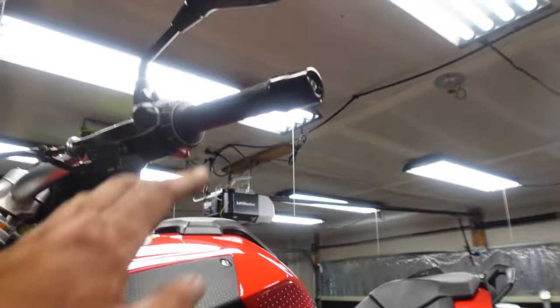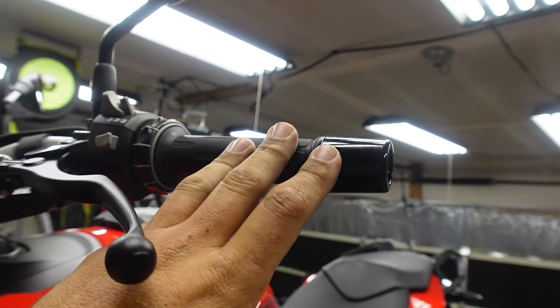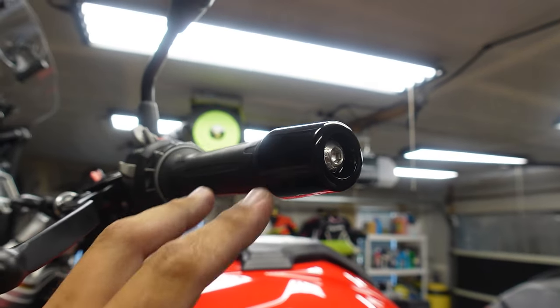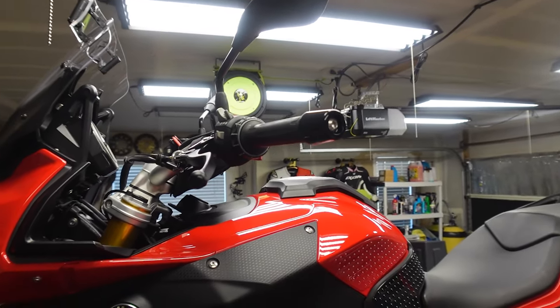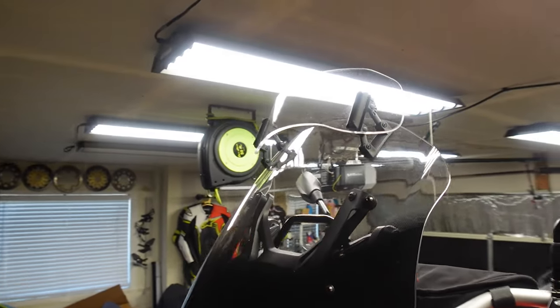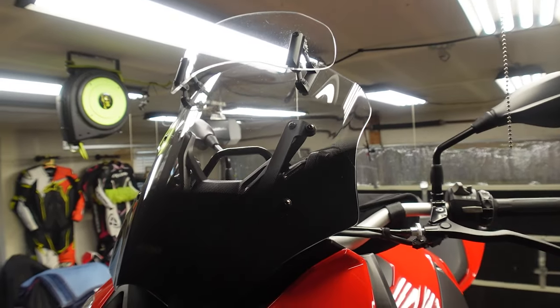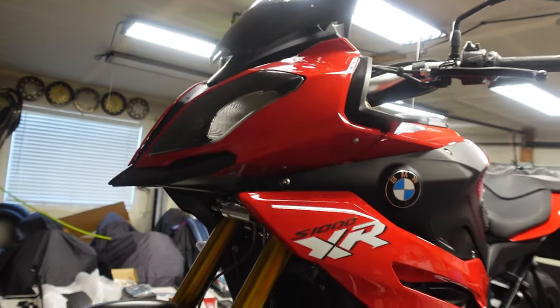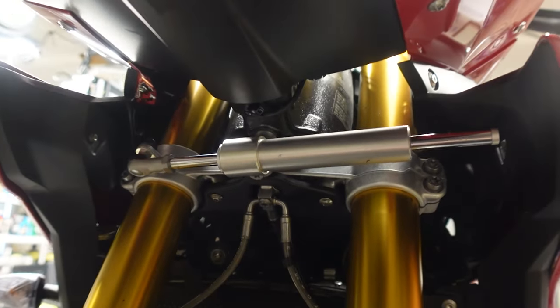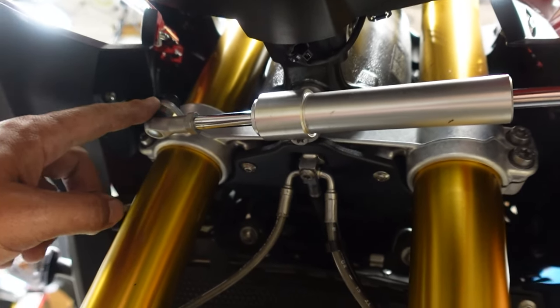Up here we have the weighted bar ends — you guys have basically all said I need that. I didn't see too much vibration on this bike but I went ahead and ordered them anyway. I also ordered the MRA windscreen, which is very easy to install. And of course, here we are at the steering damper, which is pretty easy to get to.